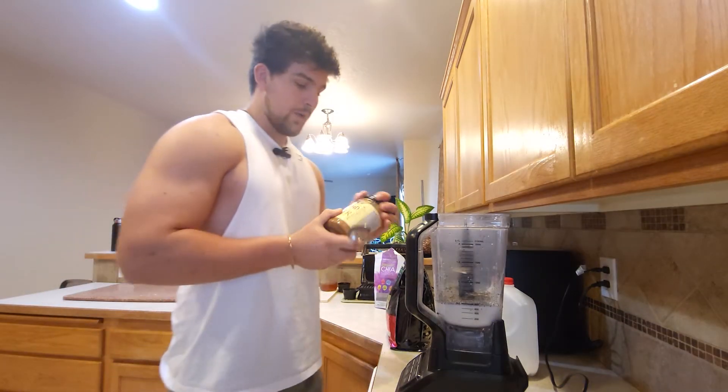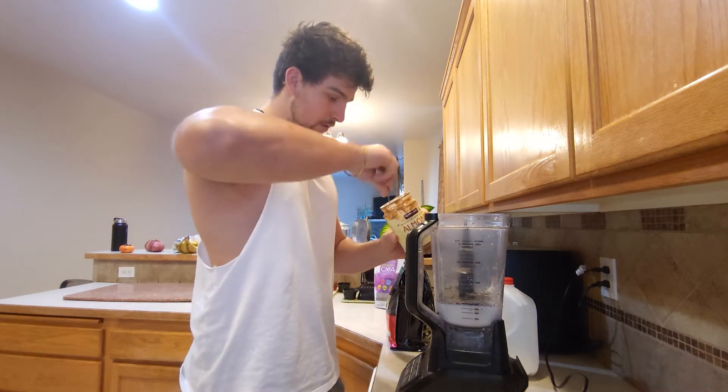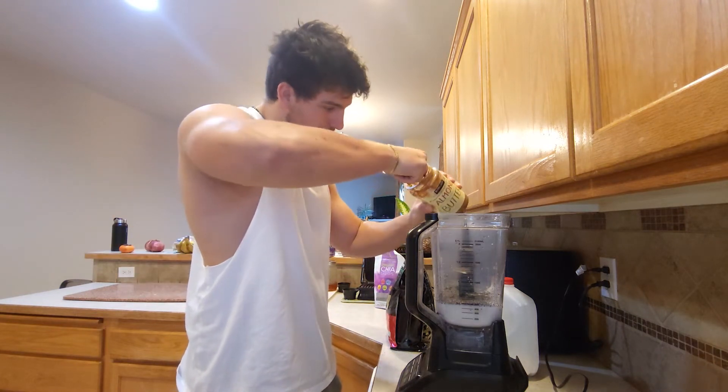Now we're gonna add our nut butter. I'm running a bit low on this so I'm gonna have to work real hard for it.